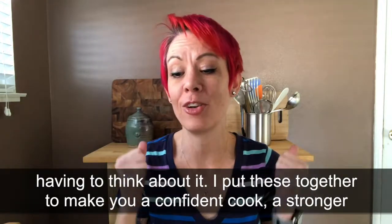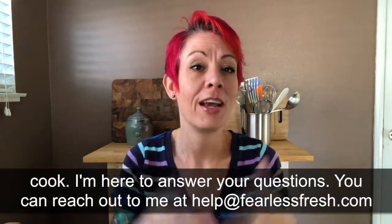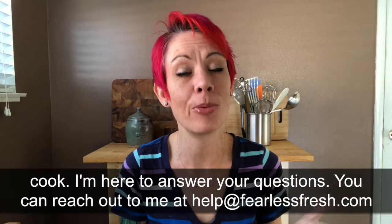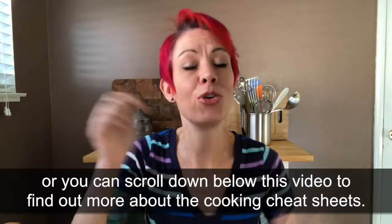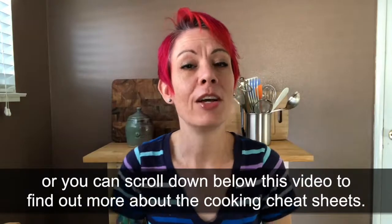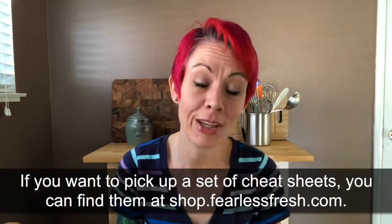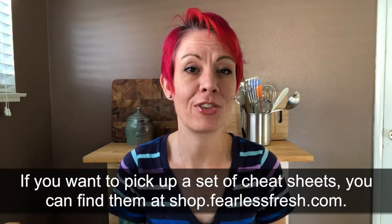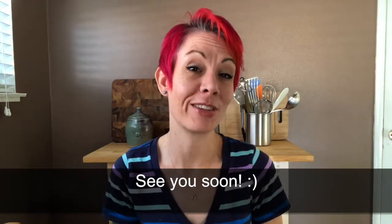I put these cheat sheets together to make you a more confident cook, a stronger cook, and I'm here to answer your questions. If you have any questions you can reach out to me at help@fearlessfresh.com, or you can scroll down underneath this video to find out more details about the cheat sheets. If you're looking to pick up a set, you can find them at shop.fearlessfresh.com. Thanks so much and hopefully I'll see you soon.